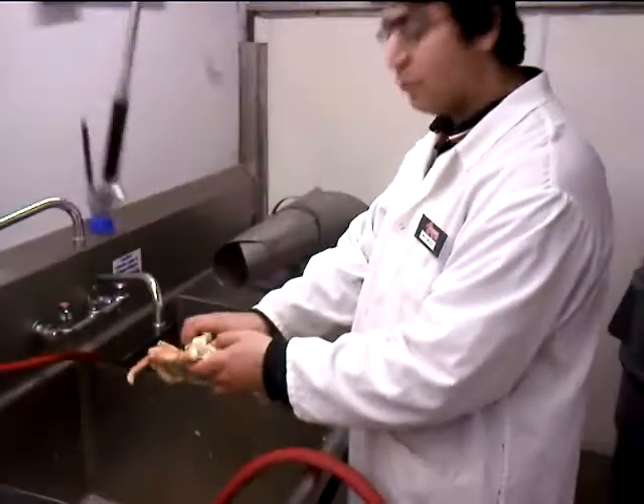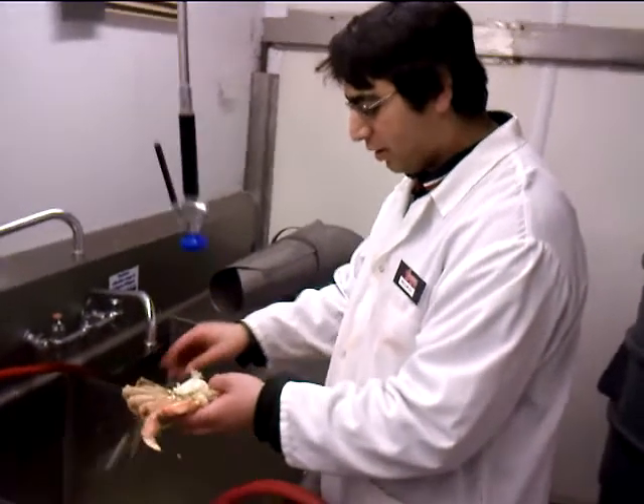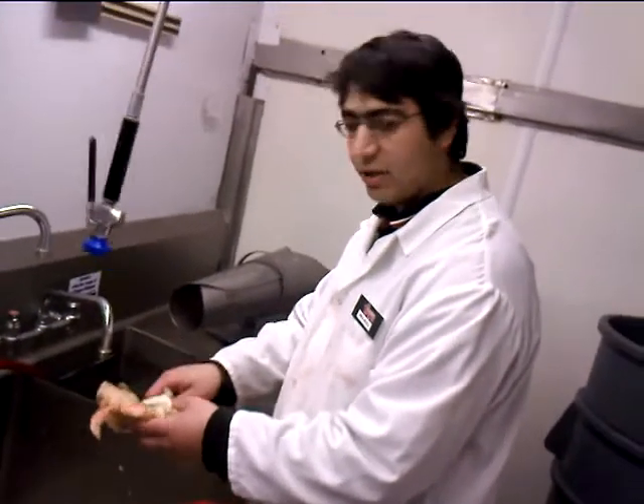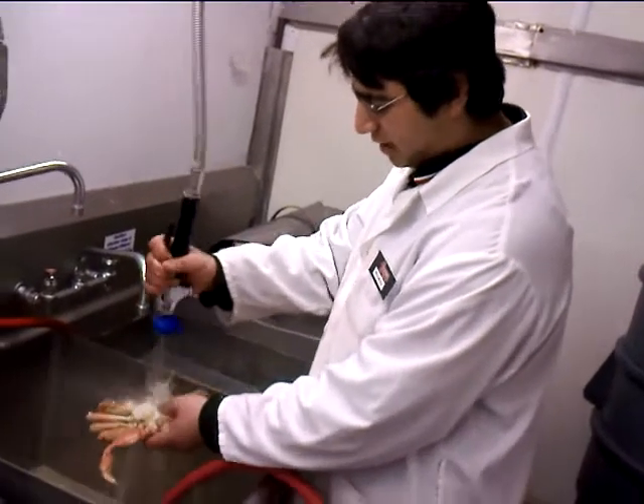You want to be very careful to remove all the lungs, because the lungs actually are poisonous. They filter out the poisons for the crab in the water. And if you eat the gills, you cook it very quick. Just clean it inside like that.